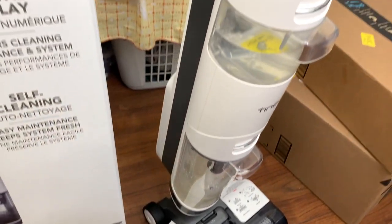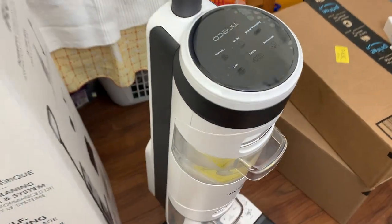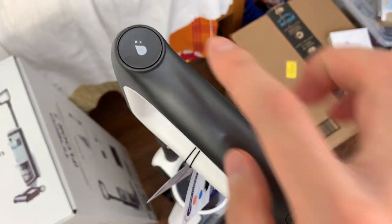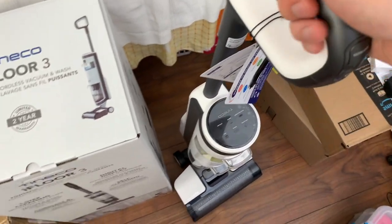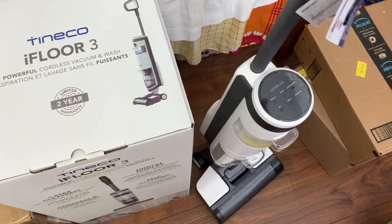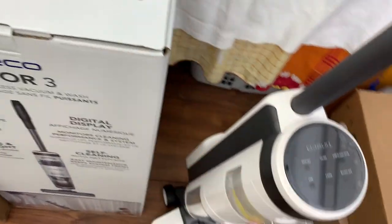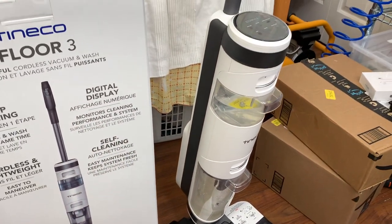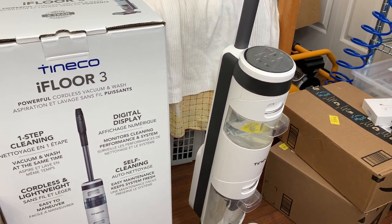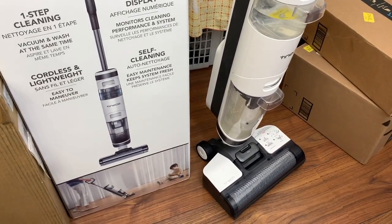Let's start by taking a look at the noise emitted by the machine when it's running as a dry vacuum — so I'm going to leave out the cleaner for now and just see how loud it is. I've set up an iPhone as a spectrum analyzer, as well as a Tascam DR05 at basically listening level — where your ears would probably be while using the machine — and that'll tell us roughly how loud it is in decibels and what kind of sound it's making.